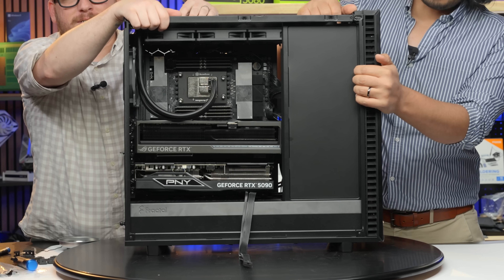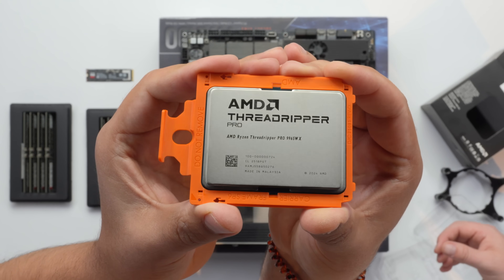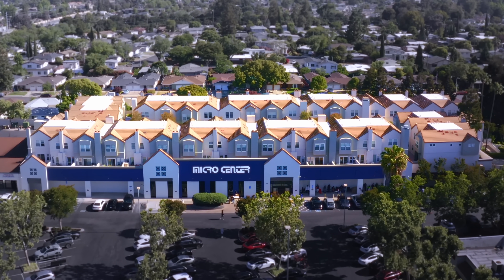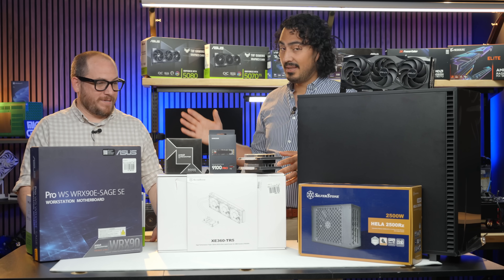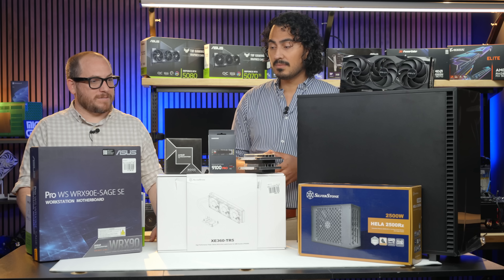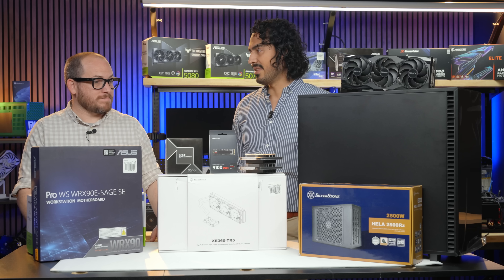That is a 250-90s and a Threadripper — great news, finally got in the 9000 series of Threadrippers from AMD. You can get them at your local Micro Center starting today, from the 9955WX all the way up to the 9995WX. These are some really impressive CPUs — very powerful. Today we're going to build a workstation.